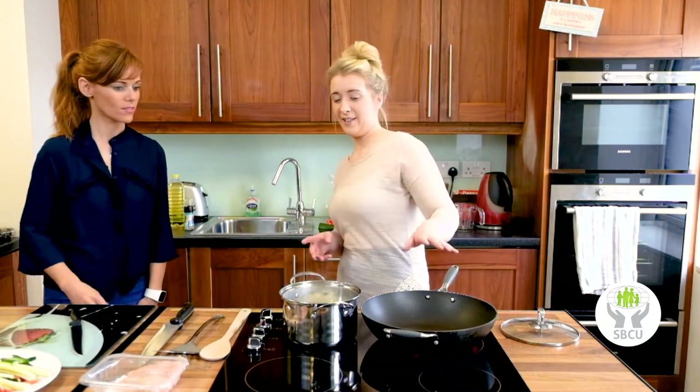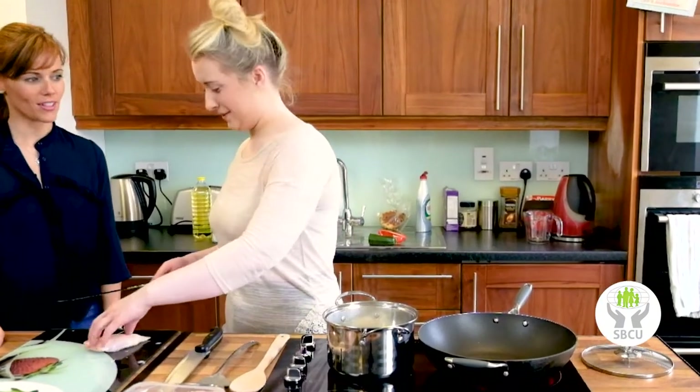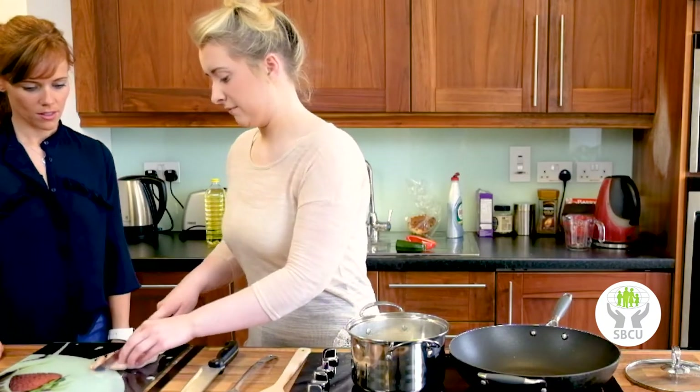We have a pan on really high heat and we're going to start chopping our chicken breasts. Make sure you have clean, washed hands. We're going to slice them really thinly, because the thinner you slice them the faster they'll cook.